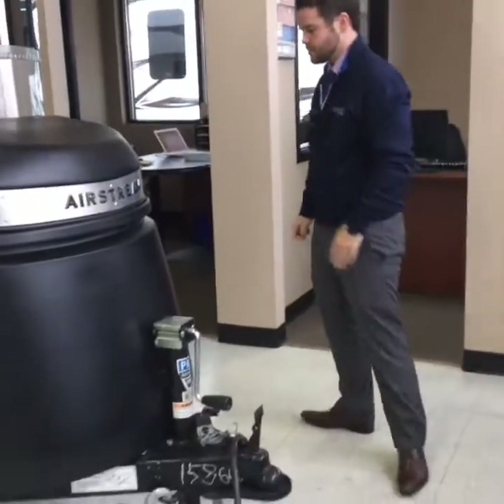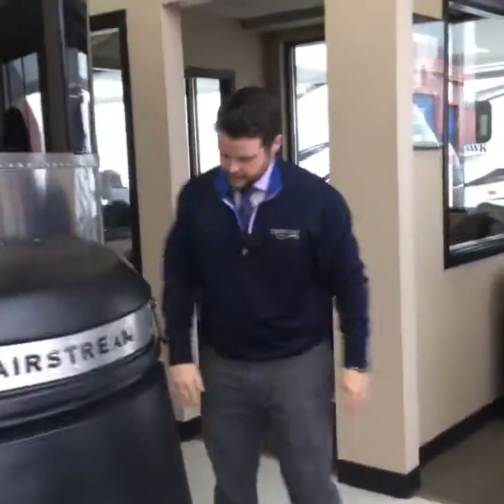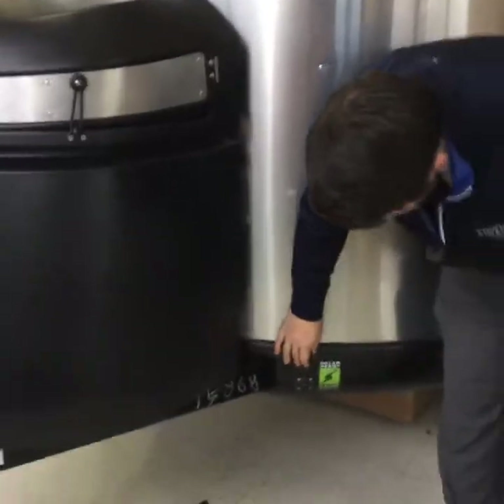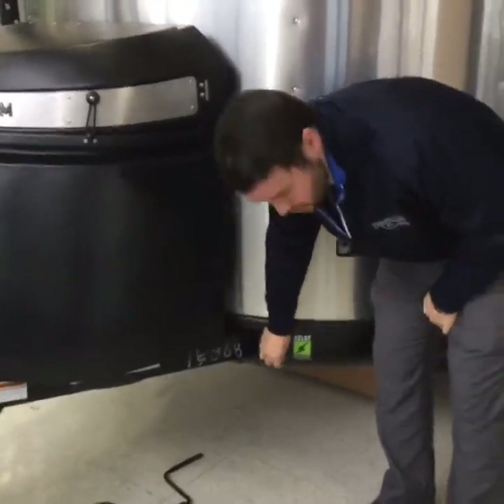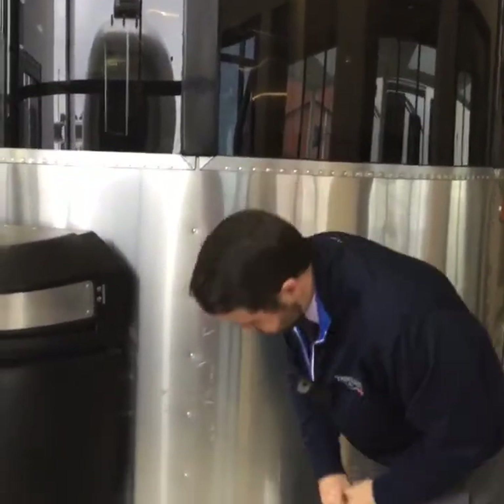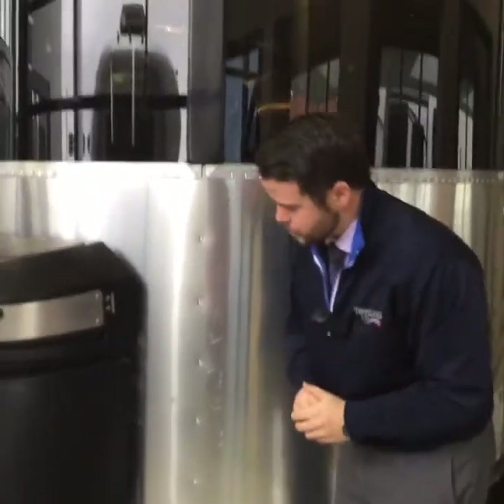There's a manual tongue jack up front. All Airstreams are made solar ready, so you have the option for a portable solar panel right here, and you're also roof ready as well. We've ordered ours with the solar panel package, so there are 160 watts of solar panels up on the roof of the Basecamp. That is an option, but you do have the portable option as well.